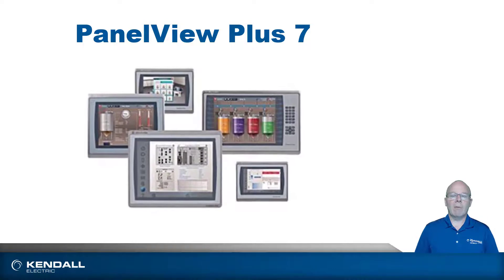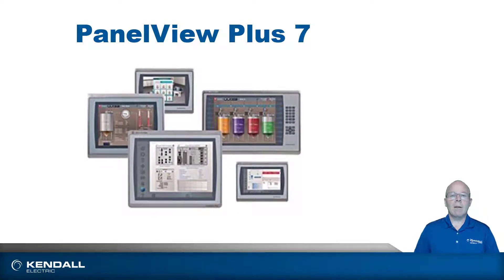The PanelView Plus 7 was released in the fall of 2014. It runs with a Windows CE 6.0 operating system and is programmed with FactoryTalk View Studio Machine Edition, the same software that you use for programming the PanelView Plus 6, its predecessor.